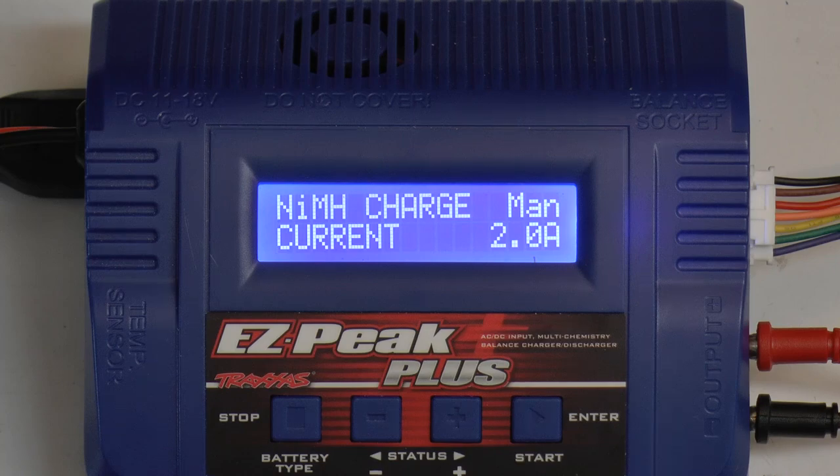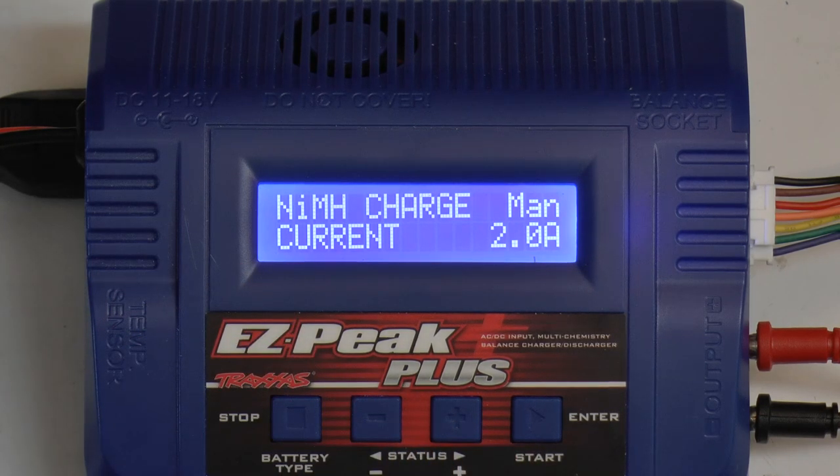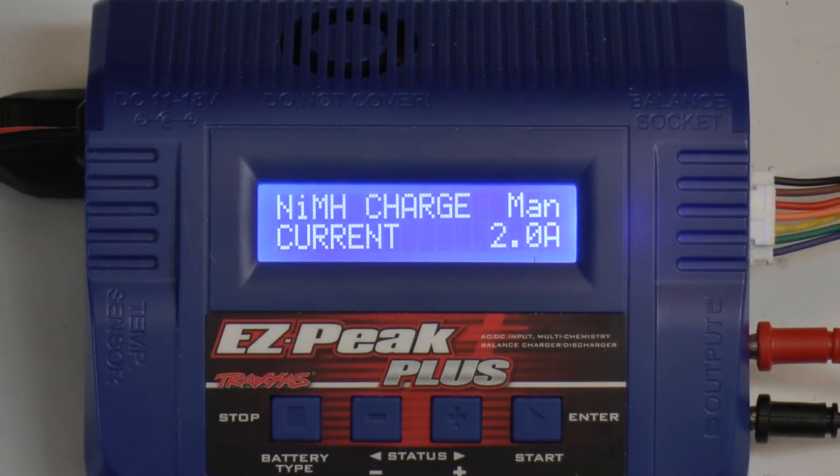When you power it on you're going to be greeted with this screen. This is basically showing your battery type — nickel metal hydrate — and what you're going to be doing, in this case charging, and the number of amps.